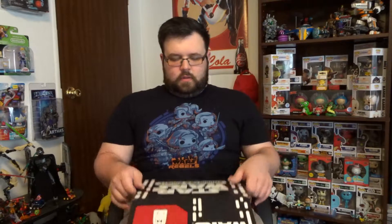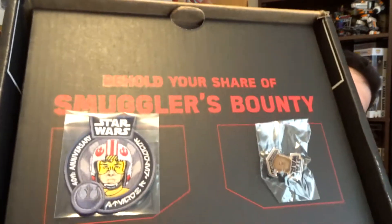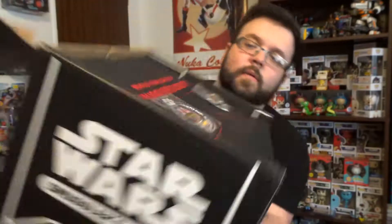Let's see what we got inside. First off, for the people that do get these boxes, the first thing you see is the patch and the pen. The pen is Chewbacca. The patch is Luke, in his X-Wing gear.